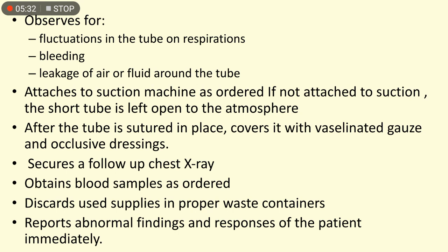Secure a follow-up chest X-ray, obtain blood samples as ordered, discard used supplies in the proper waste containers, and report abnormal findings and responses of the patient immediately.